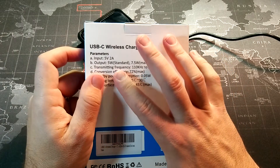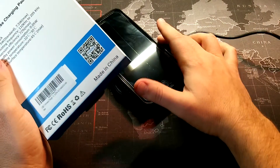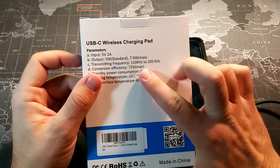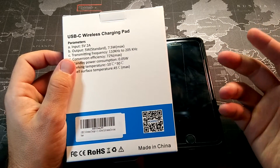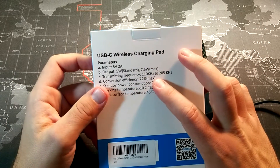This has an output of five watts, which is the standard — that's what my iPhone will charge at since it doesn't have fast charging. It also has a maximum of 7.5 watts, which gives you a little faster charging, closer to about 1.5 amps.